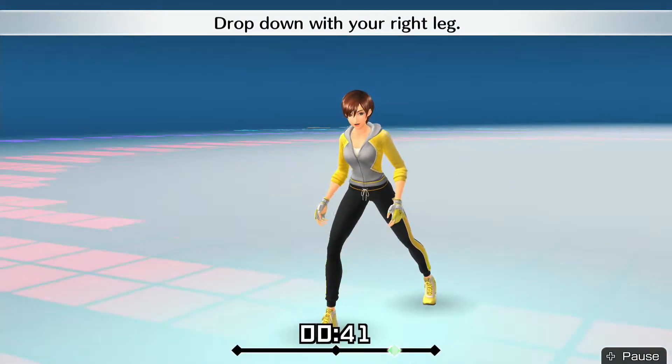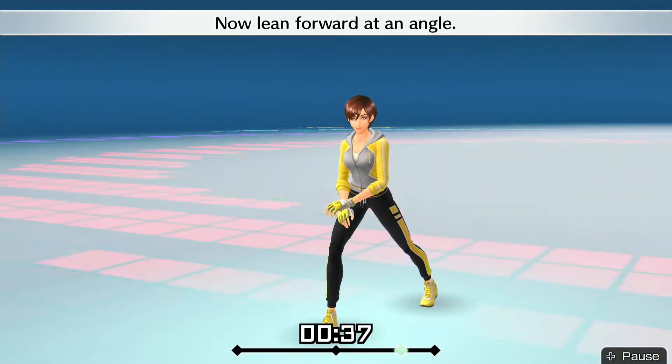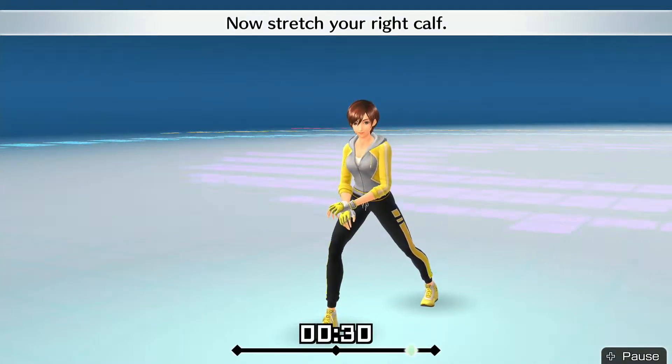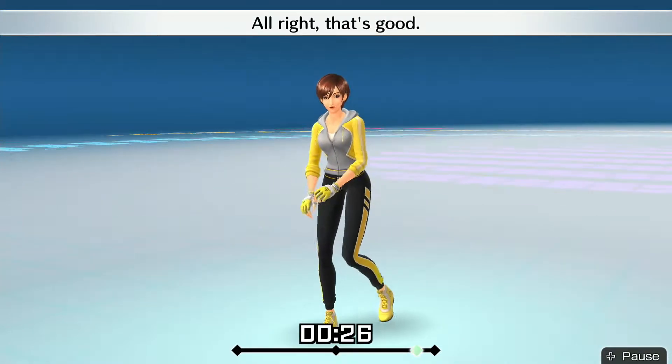Let's keep going! Drop down with your right leg. Now lean forward at an angle. Put your heel down. Now stretch your right calf. All right, that's good!